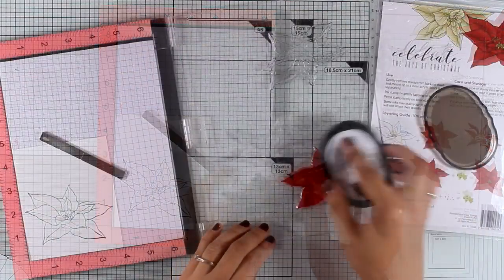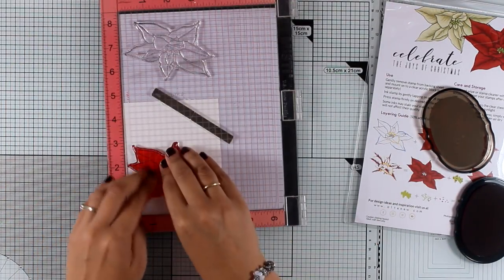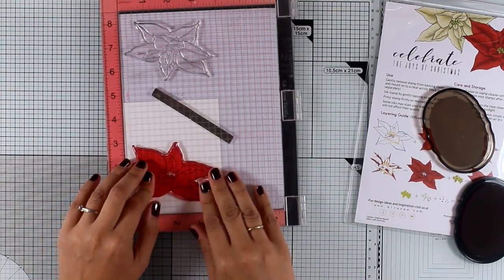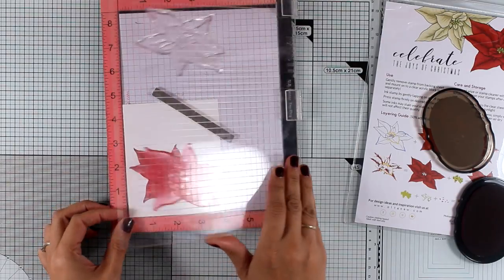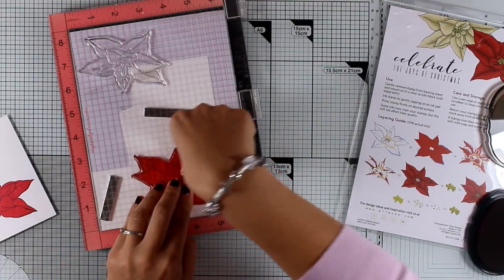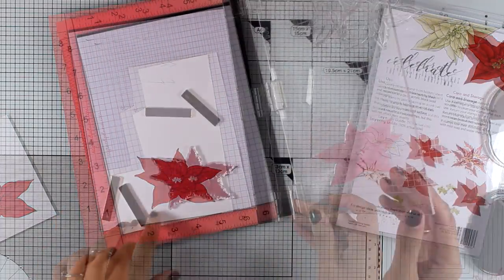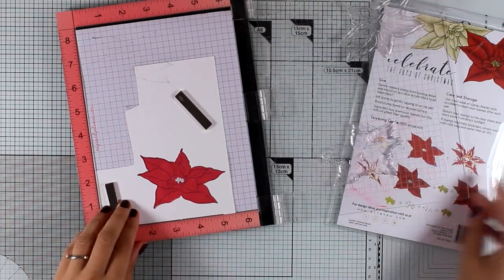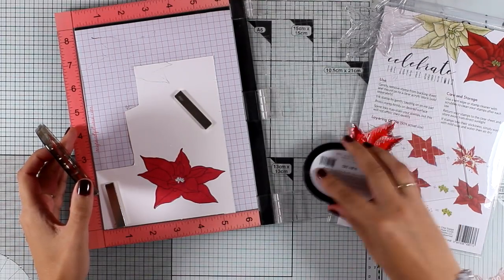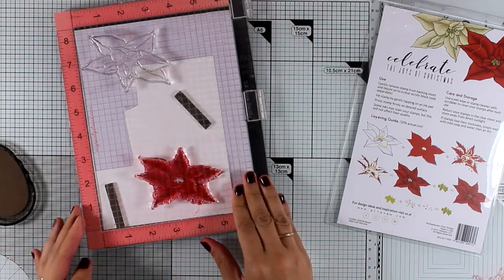Now I'm going to grab the first layering stamp, which is the solid one, and stamp it with Ruby Red by Altenew. Since I'm working on two different flowers, I'll take this paper off and bring in the second one to stamp the first layer again. I got a great impression from the first time, so now I'm moving to the second layer. Instead of using a darker shade of red, I'm using the exact same one — but it will look darker since it's stamping on top of the previous color.